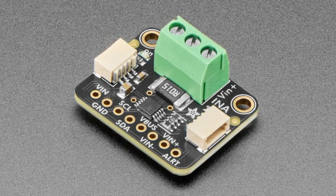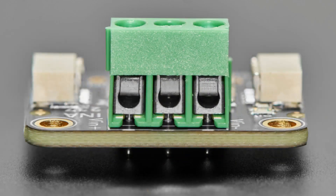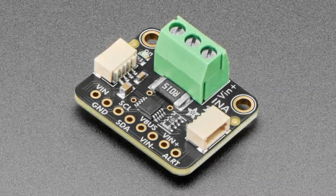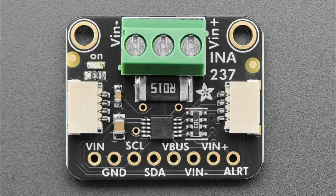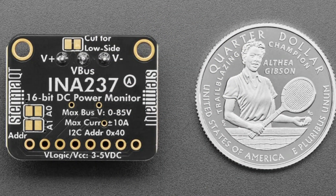The INA237 breakout — it peeks at your power. So this is a power monitor in the same family as the INA219 and the 228. In fact, it's pin compatible with the 228, but there are a couple things that make it different. One, it's a lot less expensive — if you don't need a 20-bit DC power monitor, this is a 16-bit, so that's where the price is lower. It has otherwise pretty much the same specifications. It can do up to 85 volts DC monitoring, either high side or low side. It can do either high-resolution 2.5 amp or lower resolution but higher range 10 amp readings through the 0.015 ohm onboard sensor resistor. You communicate with it over I2C.